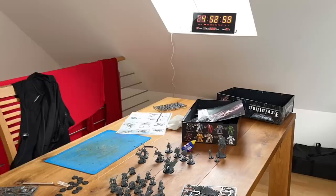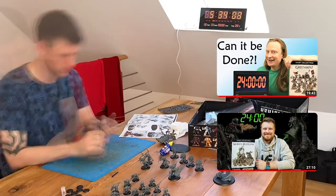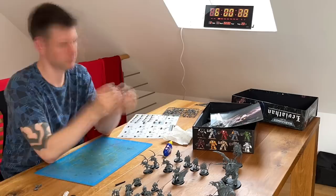Two videos that inspired me to try this are Gubatown's 24-hour challenge, where Brand builds and paints a Start Collecting box of Orcs, and also Mini Quest 64's 24-hour challenge, where Sergey paints up the Skaven box. Both videos are excellent and I'll put links to them in the description below.